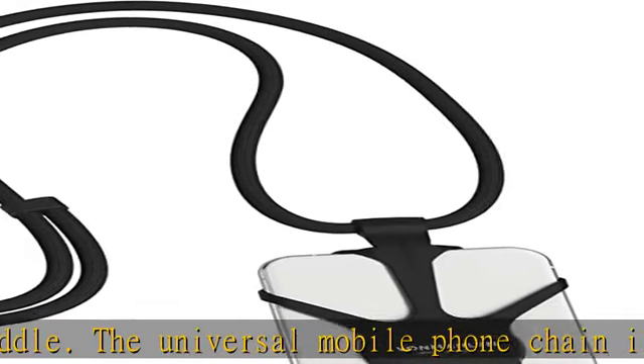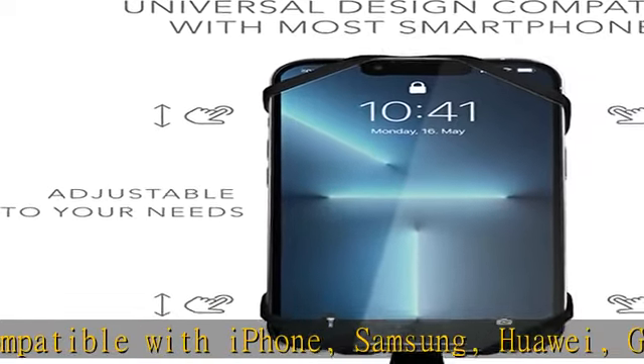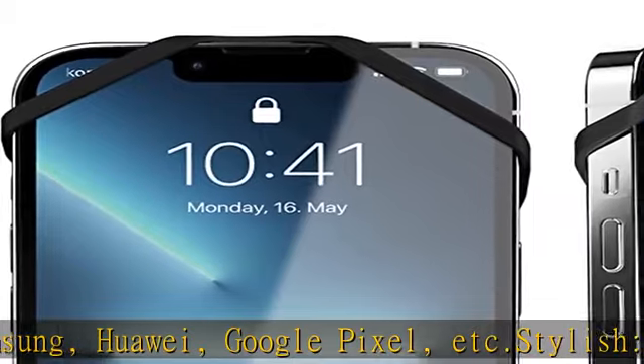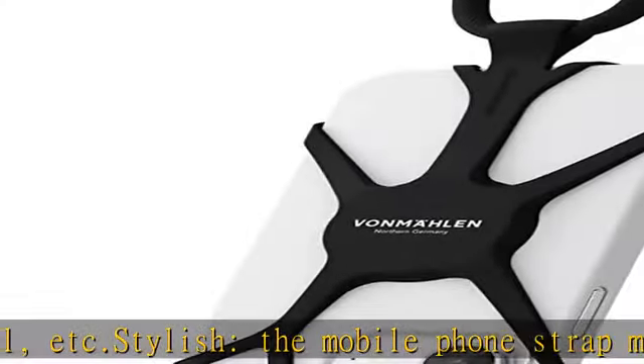Check the description to get this product today at the best price. Flexible — Infinity is suitable for any smartphone and mobile phone up to 6.5 inches, also with case. The durable and extremely stretchy silicone adapts easily to your device, and the phone strap can be attached and removed in seconds.